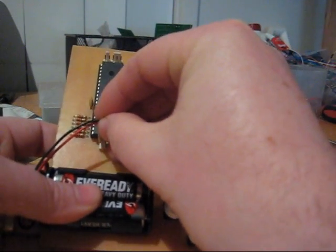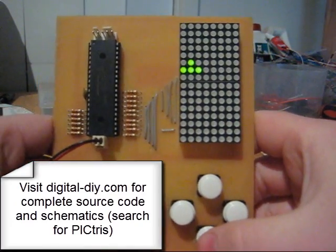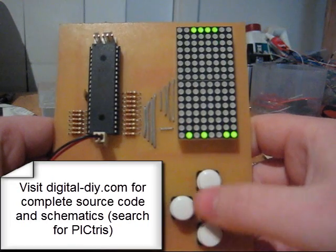I'll power it up and the object appears at the top. It's a random object every time and really it's just like playing original Tetris. I'll just show you some different objects as they come through.